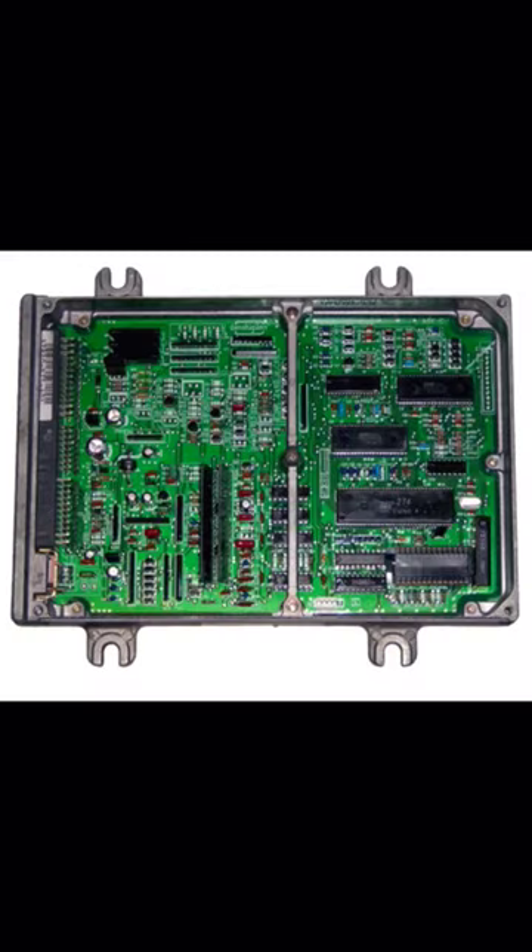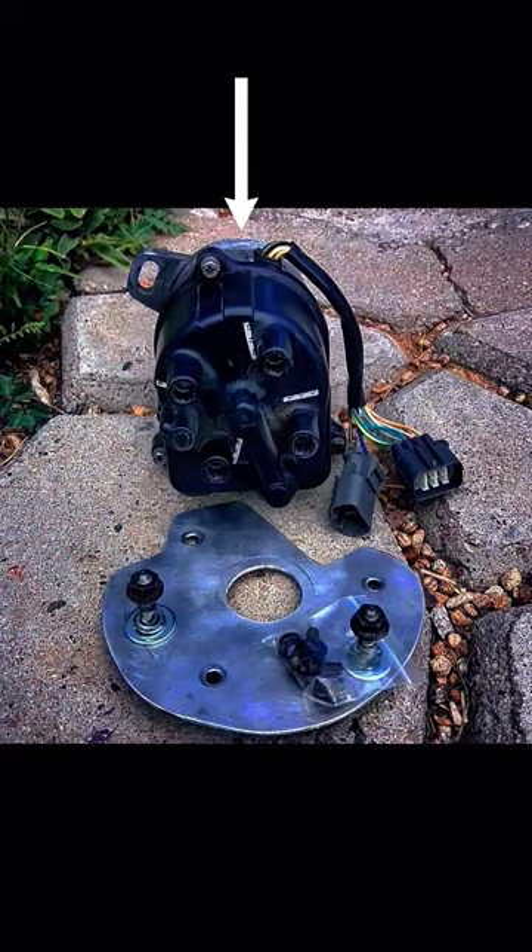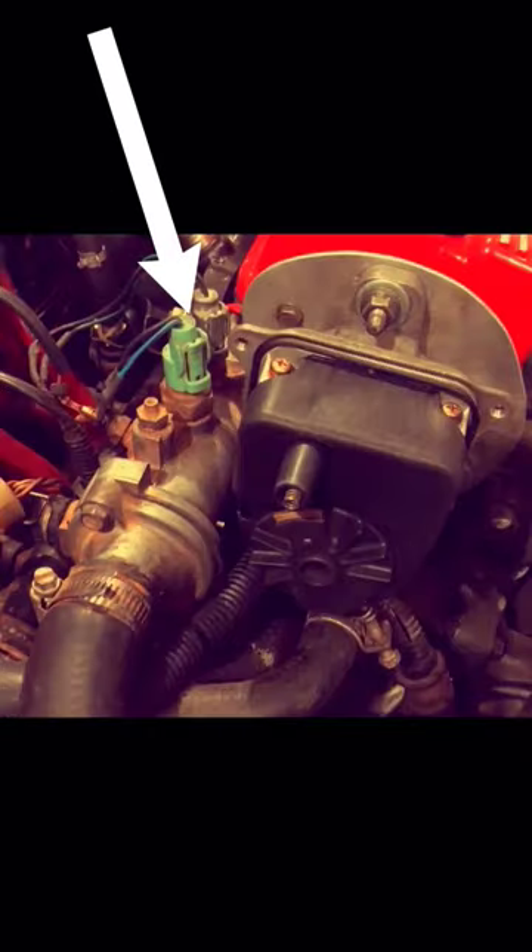The chipped ECU can be non-VTEC or VTEC as long as you have a way to disable VTEC. The modification needed on the OBD1 distributor is you're going to have to grind off one of the tabs closest to the thermostat housing, due to the A20 only having two mounting points for the OEM distributor.